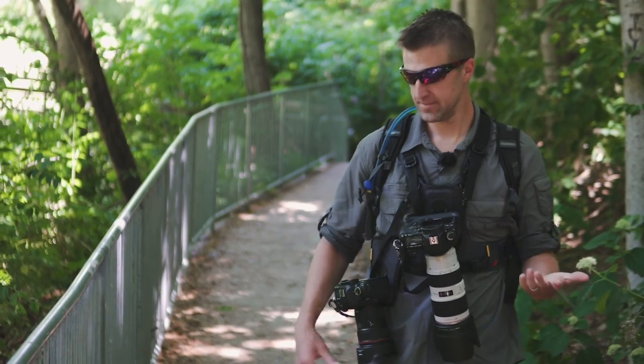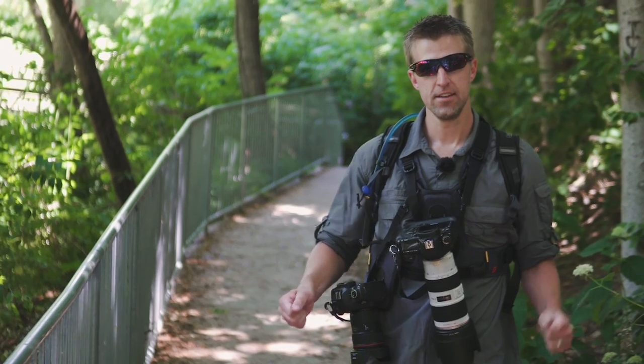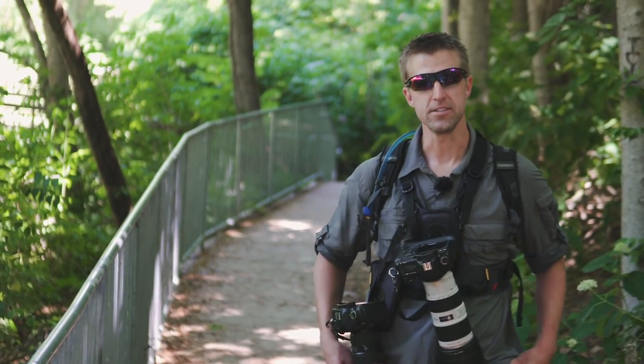Overall, it's a great way to harness your photography. Thanks for watching and I'll see you on the Luminous Landscape.